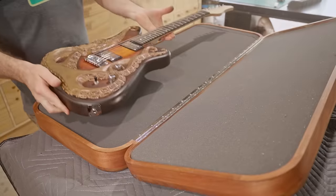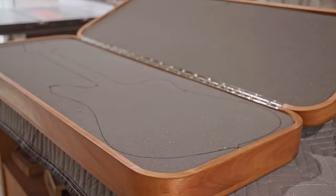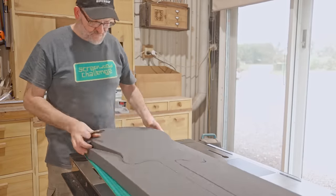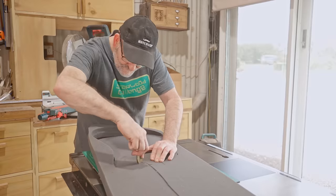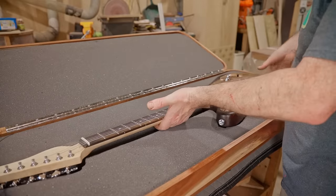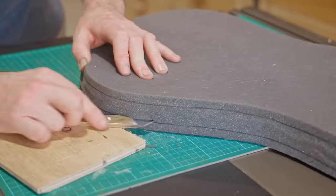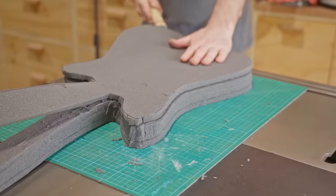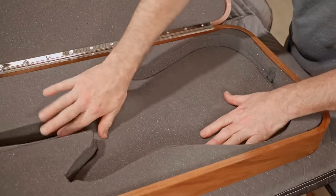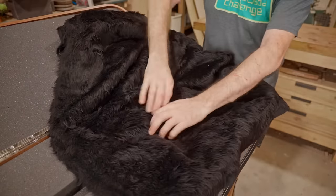Now that's fitted I can cut away a section for the guitar. It cuts very nicely and it doesn't need to be perfect anyway as it will be covered later on. That fits well, so next I'll take a slice off the guitar-shape piece and place that underneath the guitar.